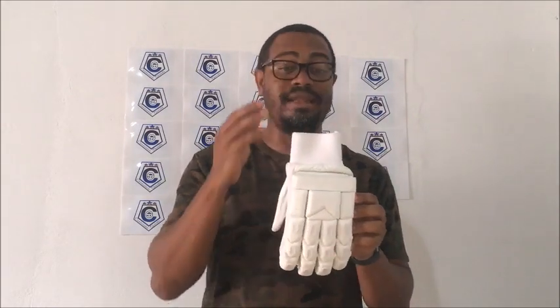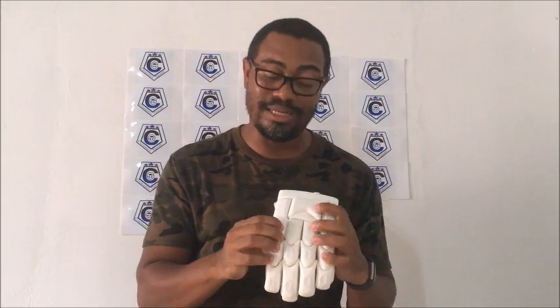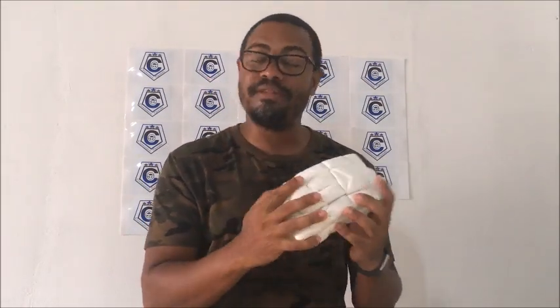But then once I opened the drawstring bag and got the gloves out, I must say I was — and I am — extremely impressed by the quality of this glove. For it being a new brand with a simple all-white design, it's fantastic. The quality is truly test-grade, I must say. The glove is a split-finger glove, which offers great flexibility in the fingers.